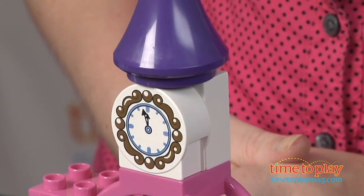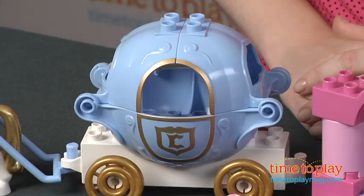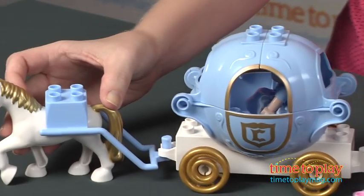The figure is not wearing glass slippers, but there is a glass slipper decorated LEGO Duplo brick. The carriage opens up so we can place Cinderella inside and it has real rolling wheels so we can pull it along and take her to the ball.